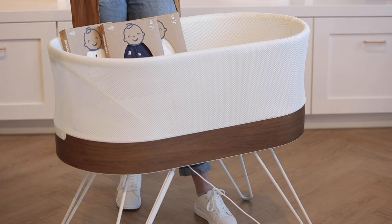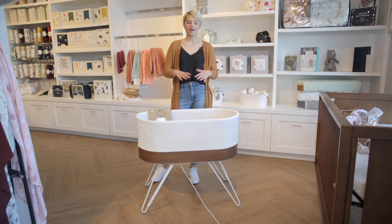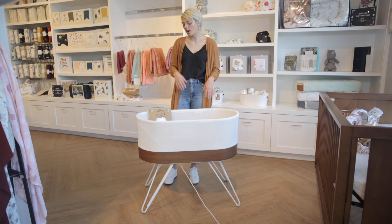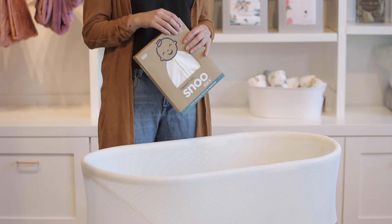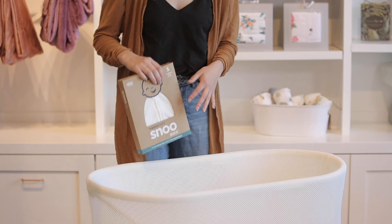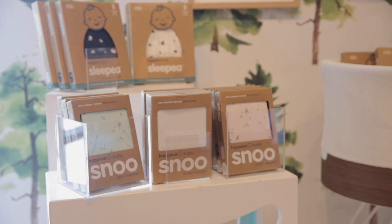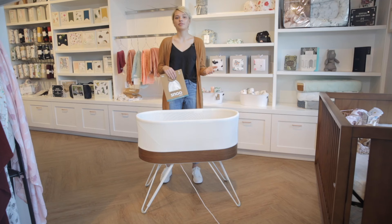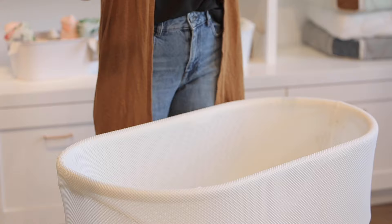Right out of the box you're going to have the bassinet itself — the legs are detachable so you can move it around or store it. It also comes with SNOO sacks in three different sizes, which are swaddles you use to attach inside the bassinet to keep your baby safely laying flat on their back. It also comes with a waterproof cover, sheets, and you can purchase additional accessories like fun patterns and colors for your sleep sacks and sheets.